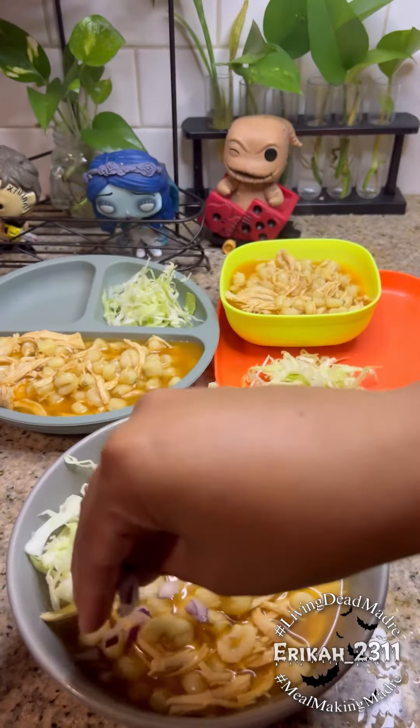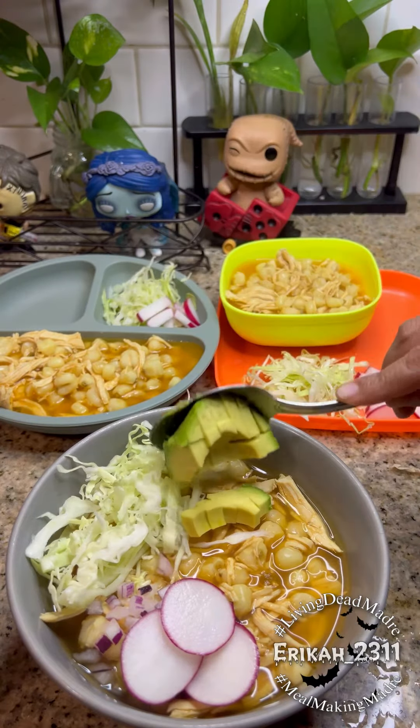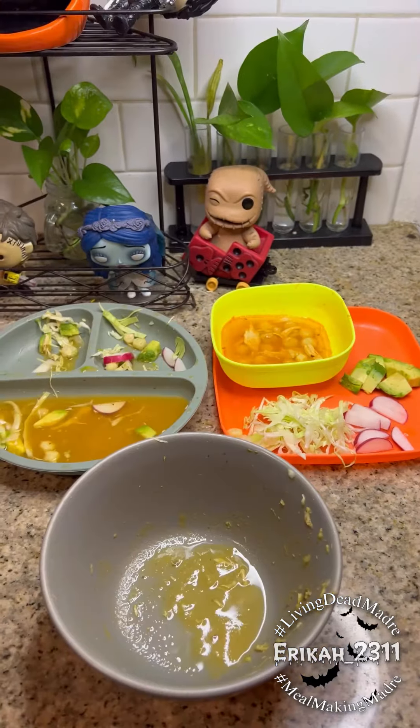The toppings include some cabbage and some radishes. For my oldest I gave them some red onions. Not everyone eats it with these toppings — these are just the ones we like. Sometimes I even do a chili oil for it and it's just so delicious.